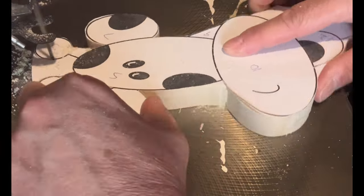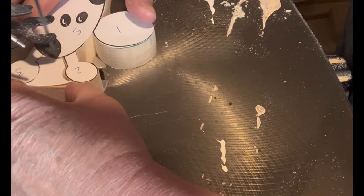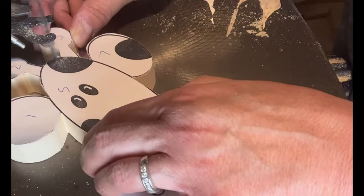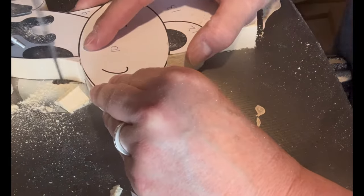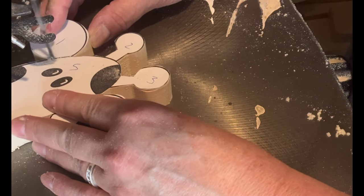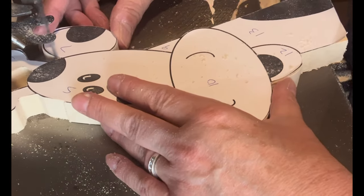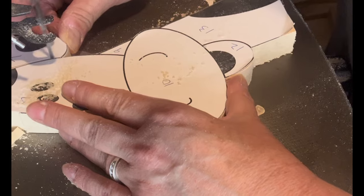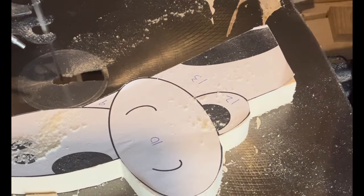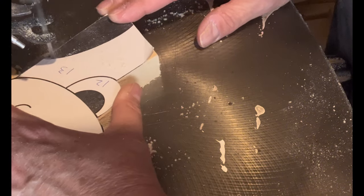I've cut the pattern pieces out using the scroll saw. With this particular one I'm going to do basically the outline and then you're going to see me start cutting out some of the different pieces. If you have any questions or comments please feel free to leave them below — we love to hear from you. If you like this video please consider hitting that like button, it really helps us.